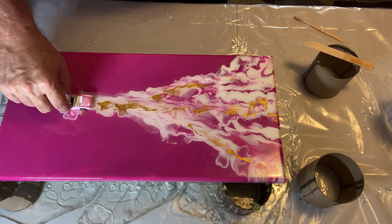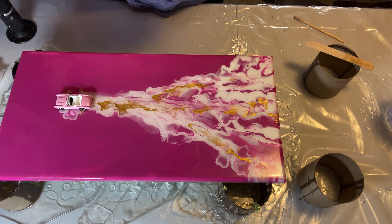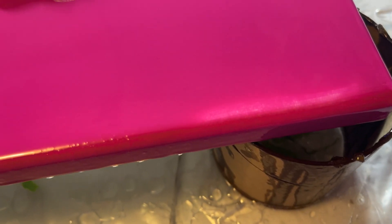Right there — and there we have it. We have a Barbie, a very pink painting. Let me know what you think. I think this turned out pretty good. The background pink was a little too dark and didn't match the car all that well, but I'm alright with that — I wanted it a little darker. I added the gold just so it's not just pink and white, and I do like the gold in there. Let me know if you like it too. Hit the like button, leave a comment, and subscribe to the channel. Thanks for watching.